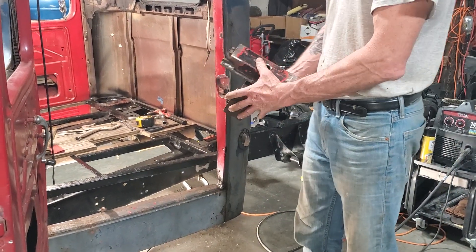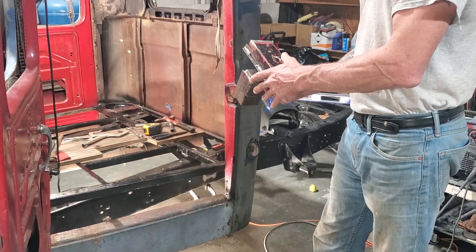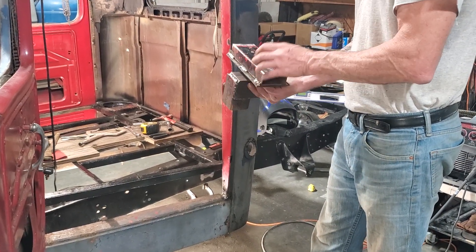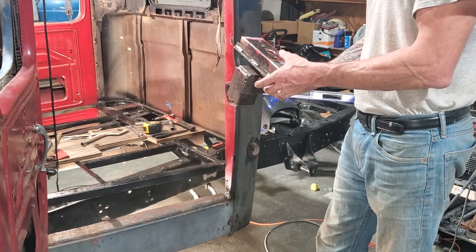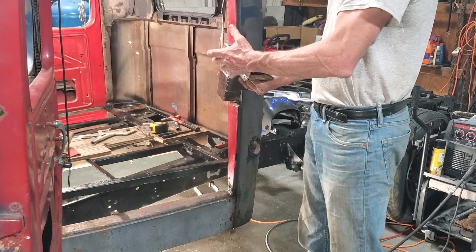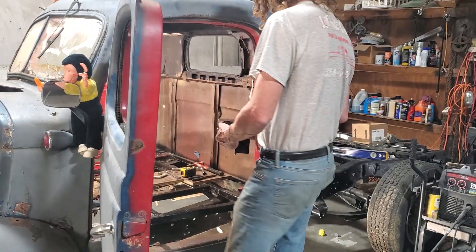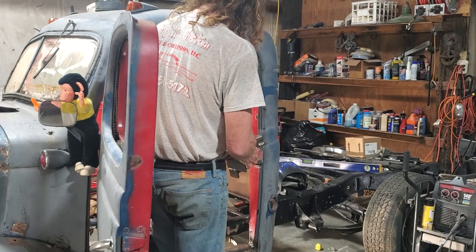What I'm going to do is show you. I put it together like this after I mocked it up — put it in there, clamped it down, put my bolt in and tightened it down. That way when you go to weld it, I can just clamp it here and here, take it apart, get the bushing out, and then weld it up. I'm going to show you how to do that now.